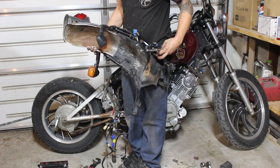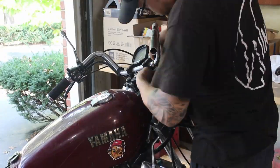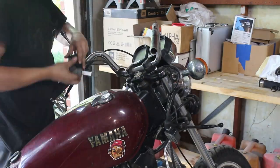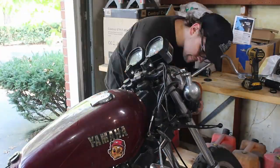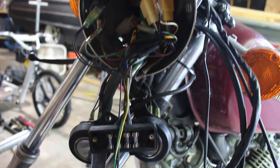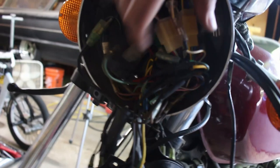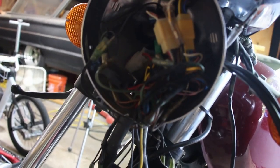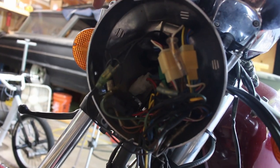It was just two more bolts and the subframe was off. After the rear is apart I go to take the front apart — grips, controls, bars, all that comes right off as you'd expect. I'm going to take everything apart and see what's going on inside the headlight. It's pretty common to hide everything in there.